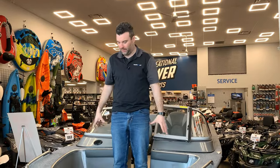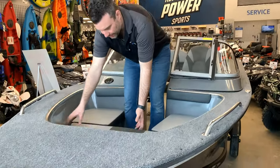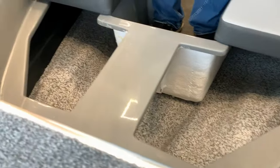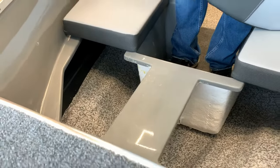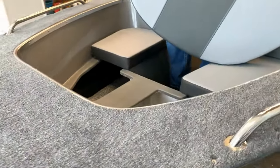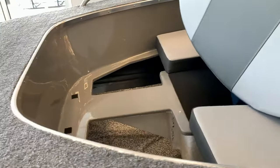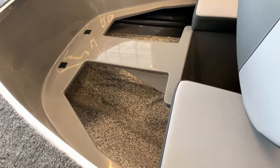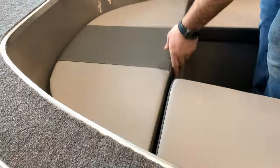In the front open bow there's a lot of room, and underneath all of the cushions there's storage. The nice thing with Miracraft is they put vinyl flooring underneath all the cushions so that it doesn't hold moisture and it won't mold or get mildew on it. It's fully open all the way around the whole front.